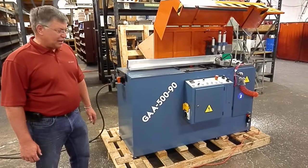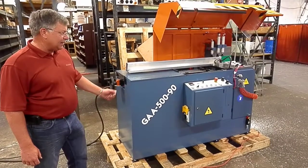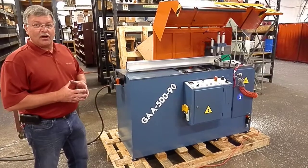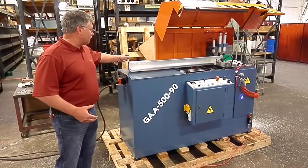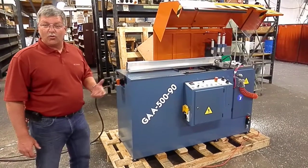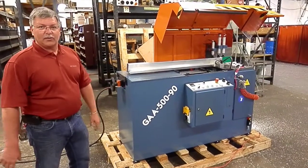Newest addition to our automatic saw line, we have a GAA 590 automatic NF saw. It cuts straight 90 degree cuts and is able to cut larger extrusions. This happens to be a 5x4 profile that we're going to cut for you today.